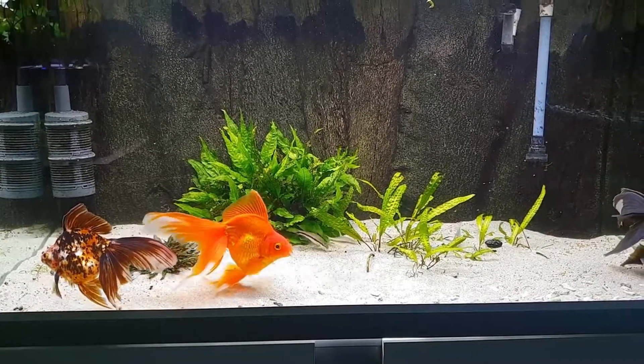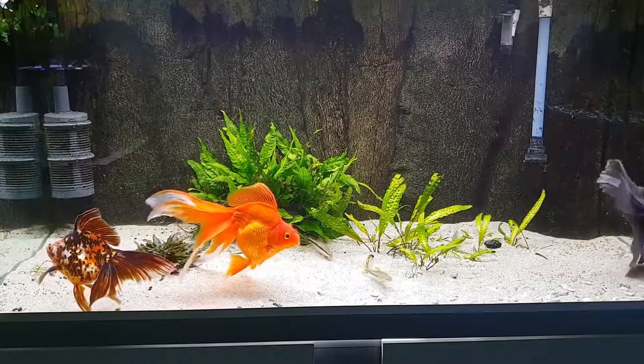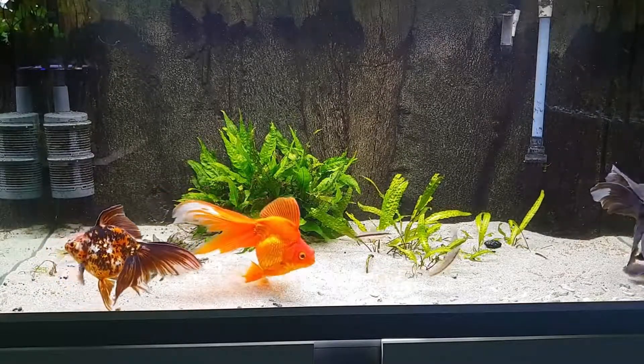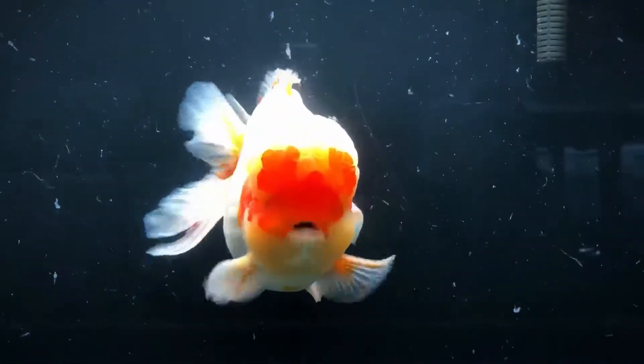Goldfish will do best in an aquarium that is kept at a temperature of approximately 74 degrees Fahrenheit, 23 degrees Celsius. This temperature will be high enough to keep your goldfish healthy and active without being so warm that your goldfish becomes stressed.